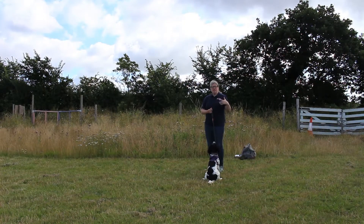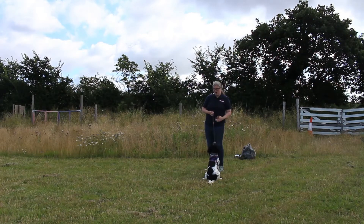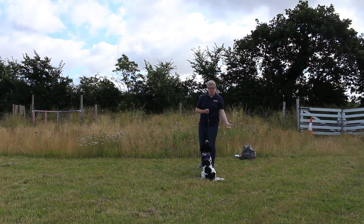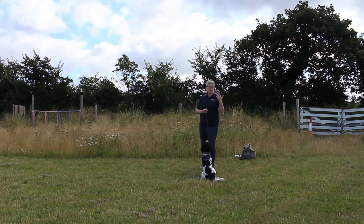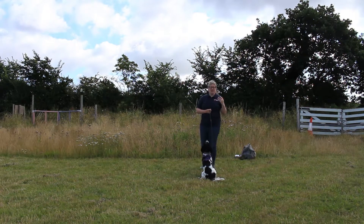What we're after is a general behaviour where the dog is walking nicely — they're not dragging us across or pulling towards other dogs in a way that could interfere with another dog's progress, or potentially lunging and barking at another dog. We're just looking at gentle behaviour.